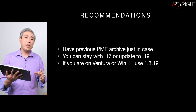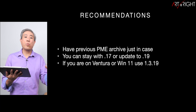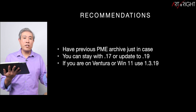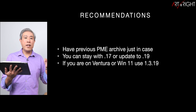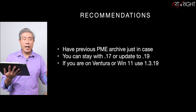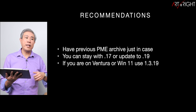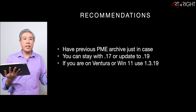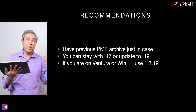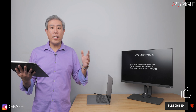My recommendation as always for Palette Master Element is to download and archive previous versions so you always have a known working version for your system. If 1.3.17 works, stick with that. If you're running a newer OS like Ventura or Windows 11, I'd highly encourage updating to 1.3.19, especially if the previous version isn't launching. And if 1.3.19 crashes, you can always fall back to 1.3.17 — one of the good known releases. I hope you find this helpful; leave questions or comments below, give it a like, subscribe, and hit the bell if you're new. In art we trust.